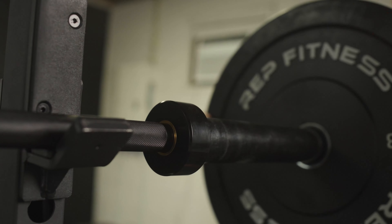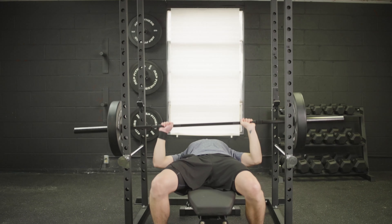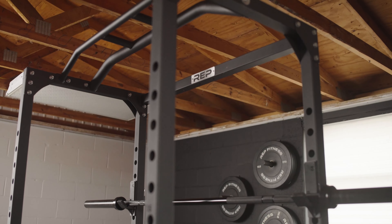It is a power rack, so it's got more to offer than a squat rack. It comes with accessories that other brands make you pay extra for, and compared to the rest of the market, it's incredibly cheap.